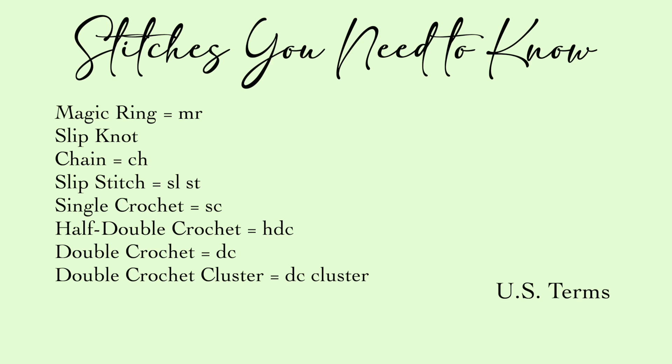For the stitches you need to know: magic ring, slip knot, chain, slip stitch, single crochet, half double crochet, double crochet, and double crochet cluster. These are all in U.S. terms.